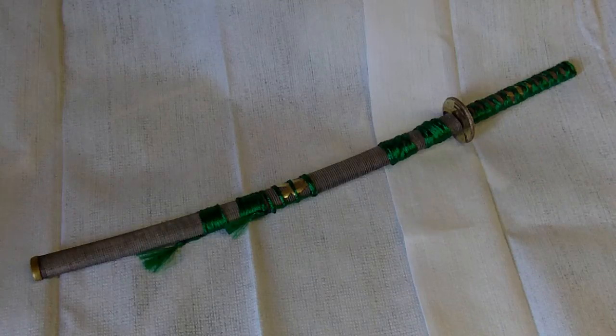Just a little something I thought I'd show off, for no other reason than why the hell not. This is a one-to-two-and-a-half scale katana and scabbard, 3D printed from my Veloman K8200.